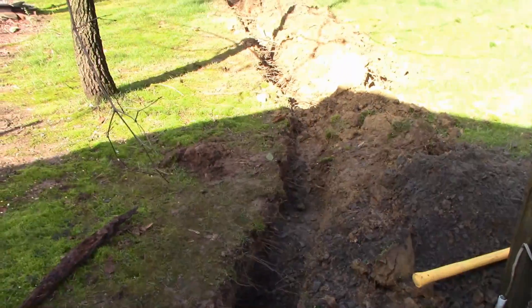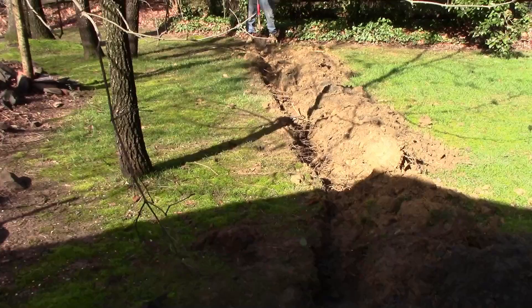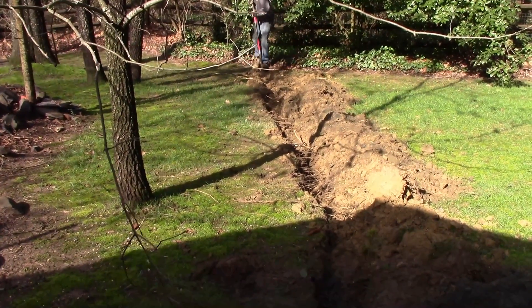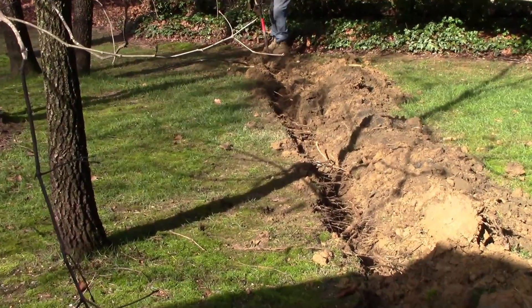Next, using a hand shovel, we turn the line and the discharge out to the swale. Pretty simple job — about one minute to do that. We'll be done in about 15 to 20 minutes.